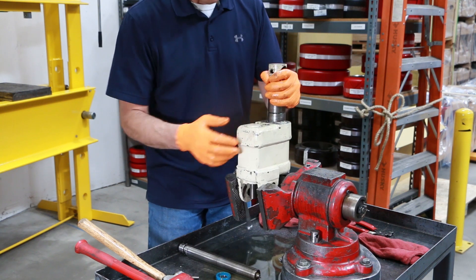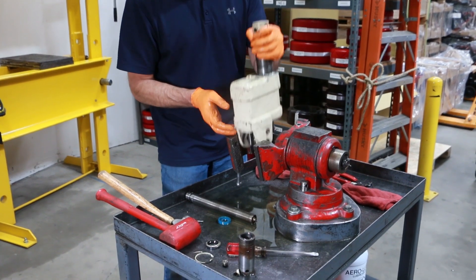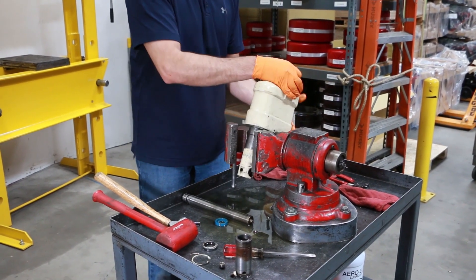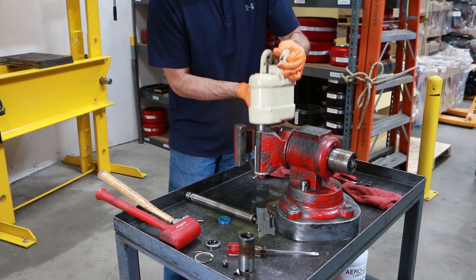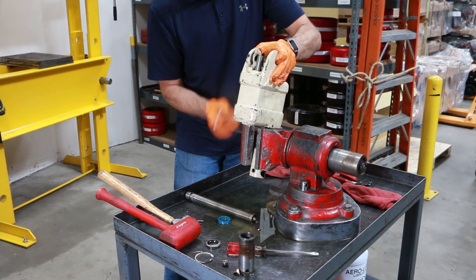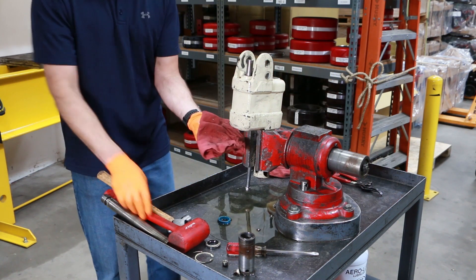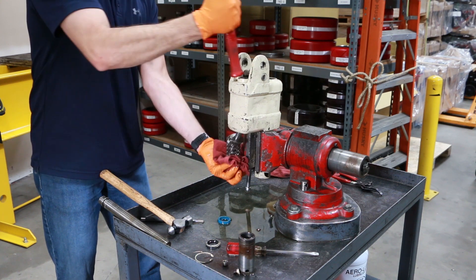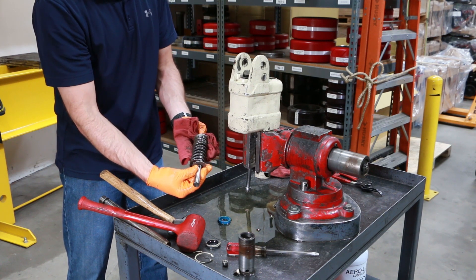Some smaller valve components will fall out as we flip the unit back over. Sometimes the cylinder will just fall right out of the bottom; other times you have to strike it to get it out. We'll give it a little tap on the pump piston and the cylinder should come right out of the bottom — just like that. So you have your pump piston, washer, and spring assembly coming right out of the bottom.